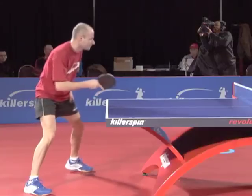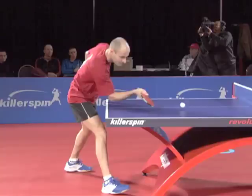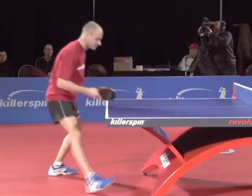Step in towards the ball with your right foot and shift your weight to the right. Raise your forearm a little with the racket open. Now move your forearm forward and brush under the ball. Contact the ball here. Follow through to carefully direct the ball and then recover.